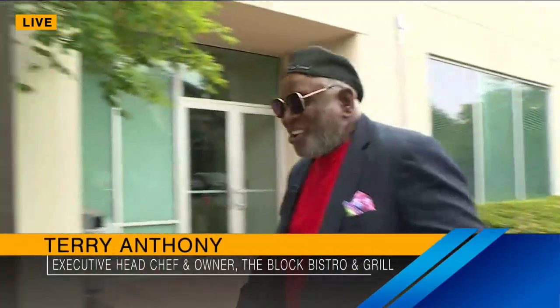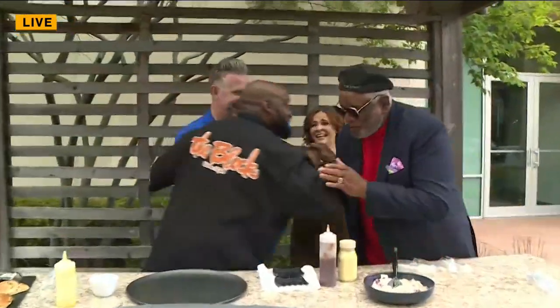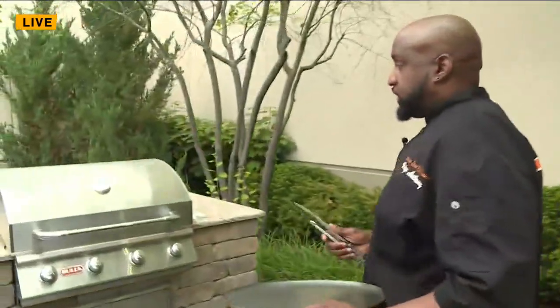Oh my gosh! What's going on, George? Thank you for coming to the kitchen. I'm in the kitchen, so I'm going to take our viewers to the kitchen. We're going to do a little pulled pork this morning, so I'm going to take y'all on over to the grill, and we're going to get this thing rocking and rolling.